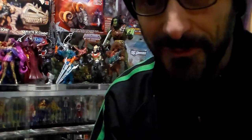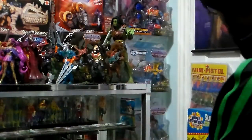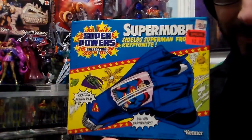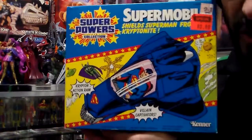Hi there, PJ back with part 3 of Superpowers, continuing the Superpower line that I love a lot. This video is going to be on the Supermobile, because I'm continuing with just Superman, then I'm going to go to Batman and so forth, and the bad guys are going to be last.